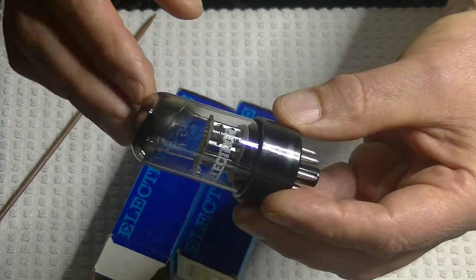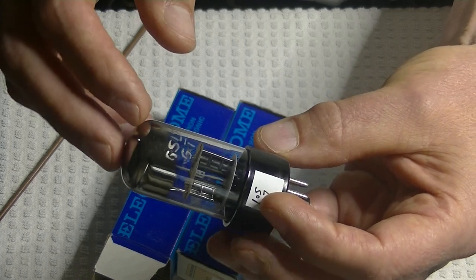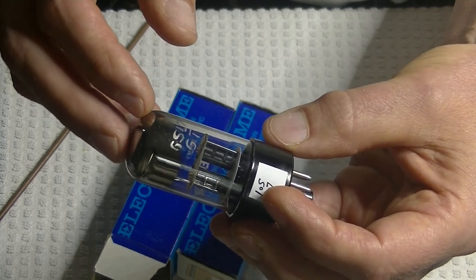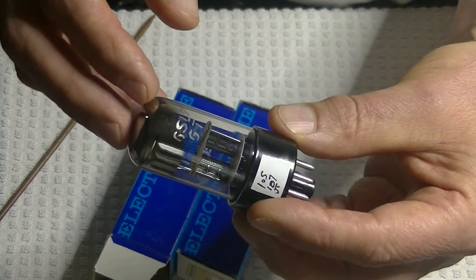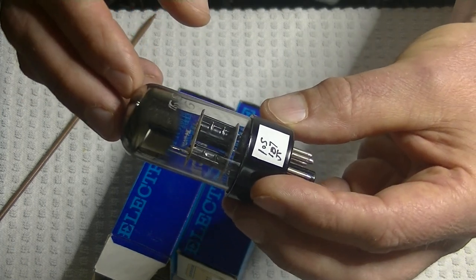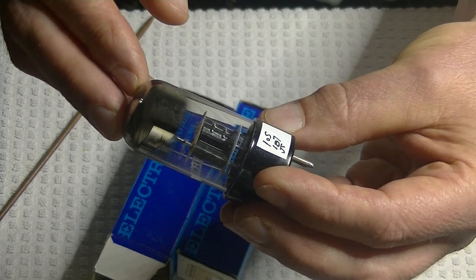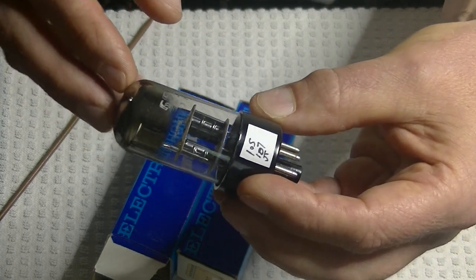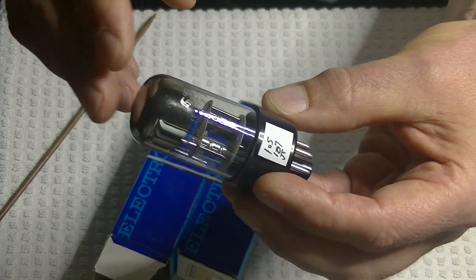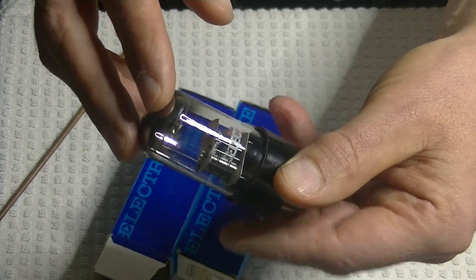It looks very much like the Sylvania mil-spec 6SL7WGT — they had brown bases and were very low noise, great sounding tubes. If you want a low-distortion, very clear sounding tube, that's the one. When Charles found a small bunch of these we just had to try them.